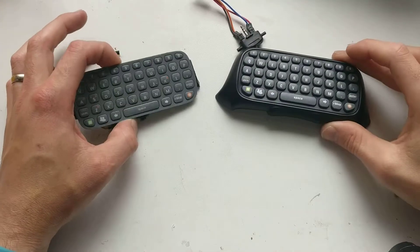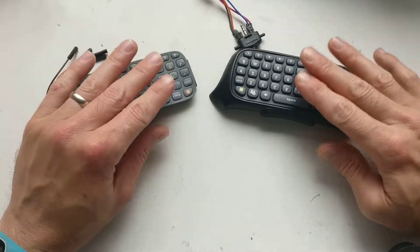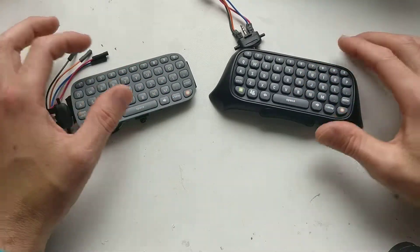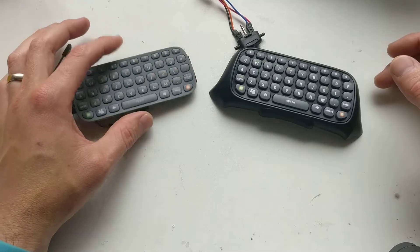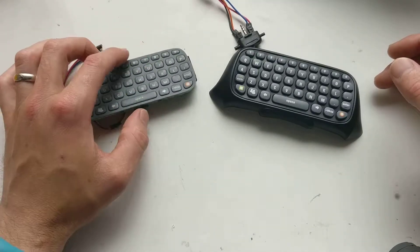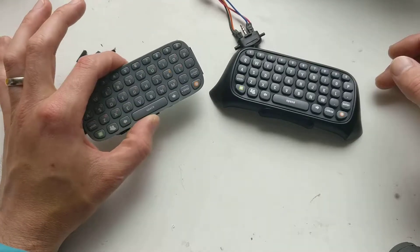Hi, it's Faceless Tech. Just a little PSA here — a public service announcement about using Xbox 360 chatpads and the Raspberry Pi. I remember seeing a while ago Ben Heck made a basic computer, a computer that runs BASIC, with a microcontroller screen and an Xbox 360 chatpad.